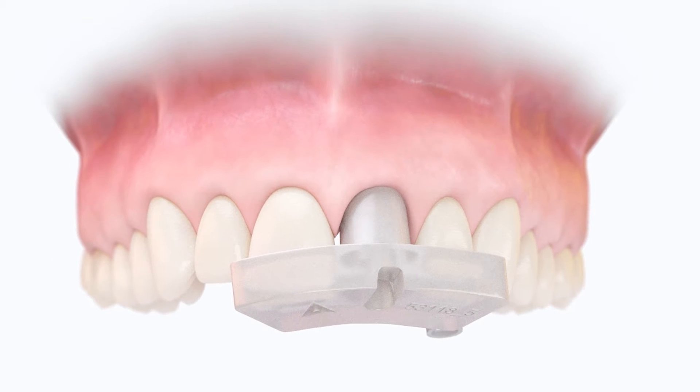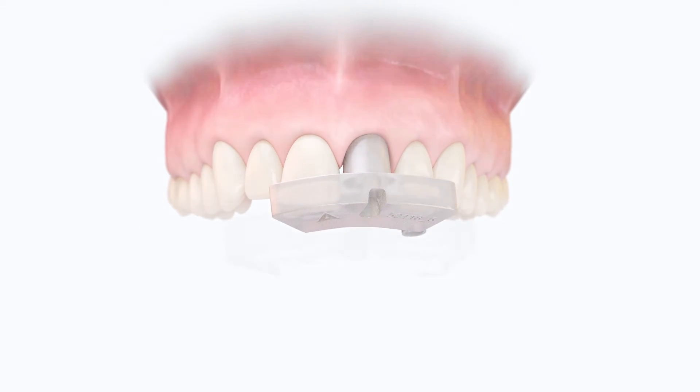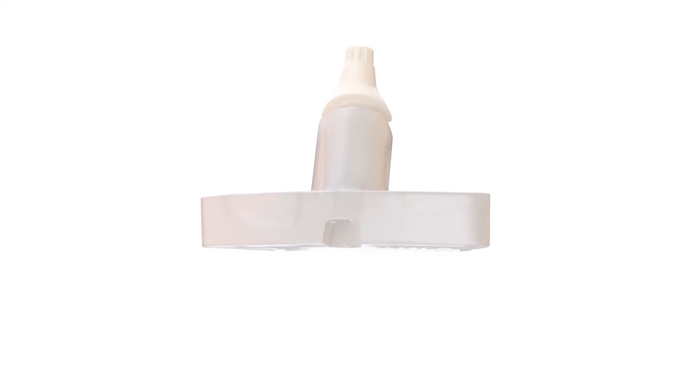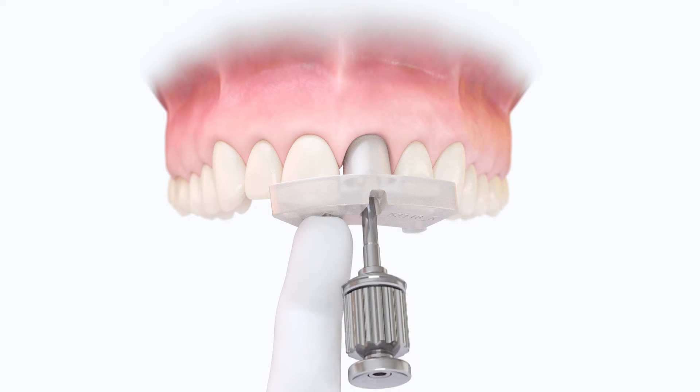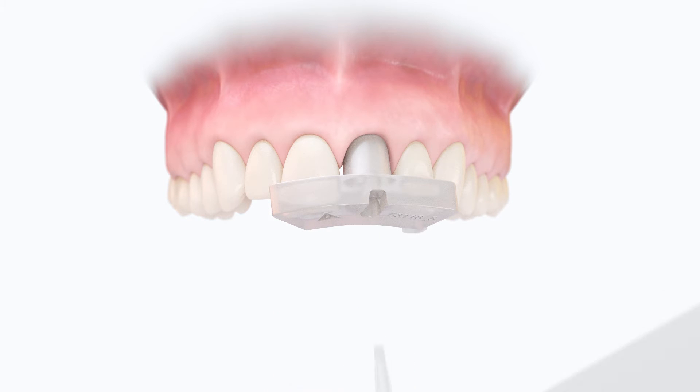Try and adjust the guide to confirm accurate positioning. Simply remove, place the Atlantis abutment in the guide, and align it to the implant and neighboring teeth. Tighten the abutment screw with light finger force. The abutment can then be torqued either before or after removing the guide.